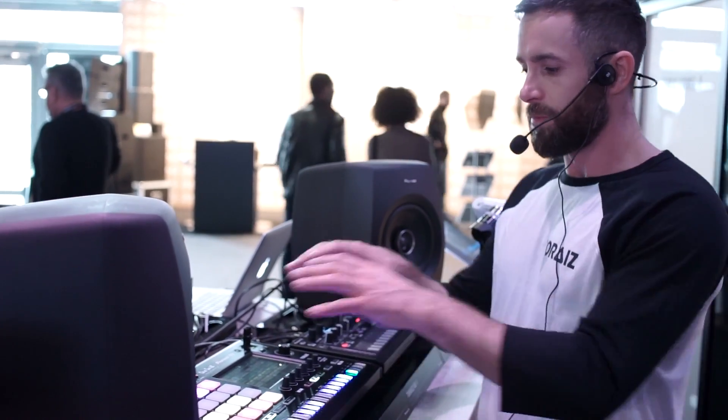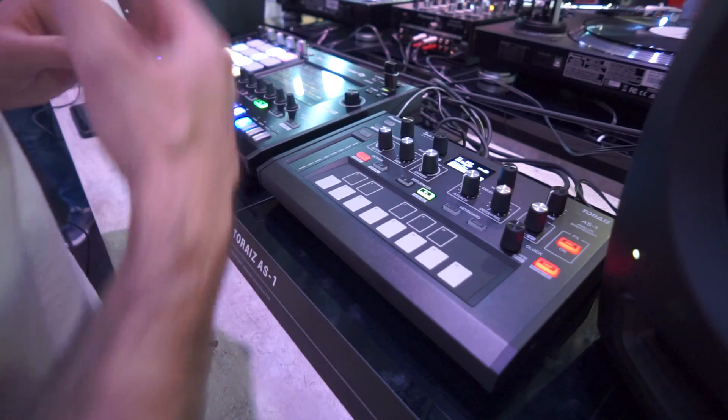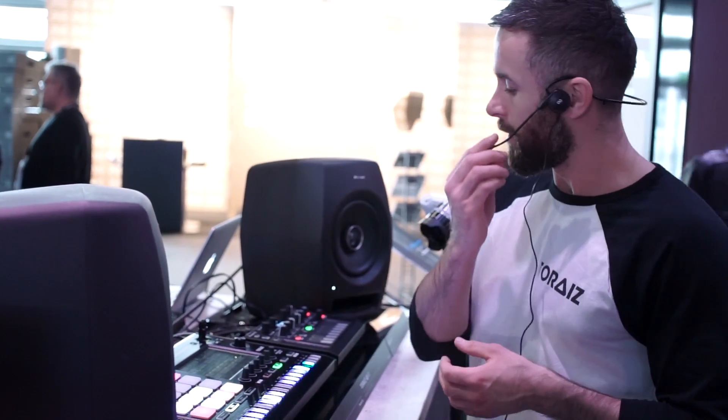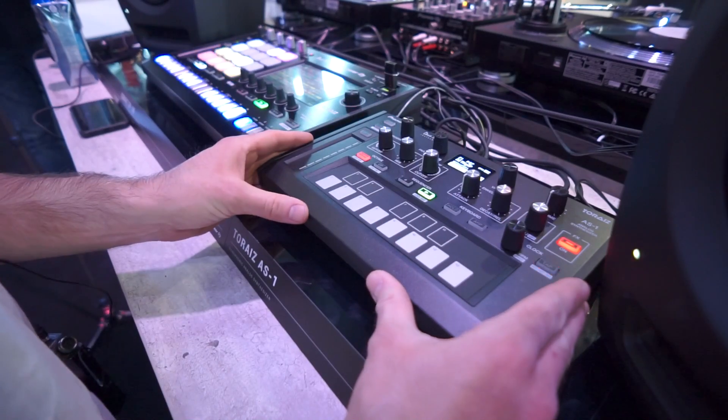I'm also going to show you MIDI being triggered from the pads on the SP-16. Dave Smith's Prophet 6 is probably responsible for maybe 80% to 90% of all dance music out there over the last 30 years. What we've done is taken a voice from the Prophet 6 directly and put it into this little box.